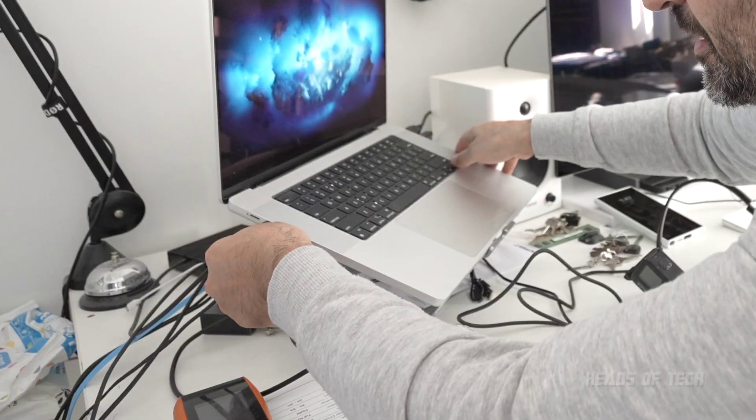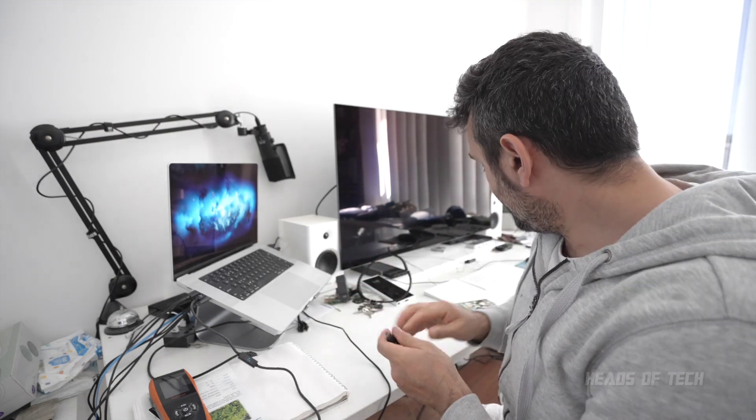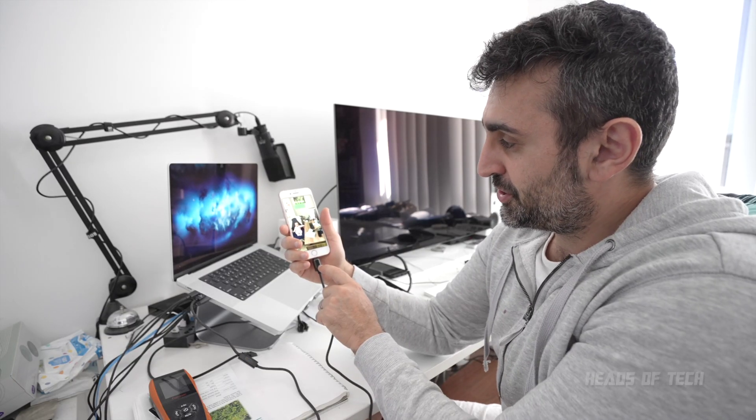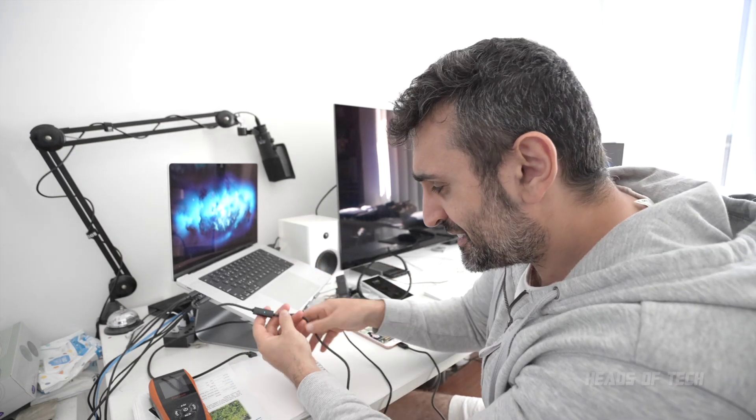You can see right there it starts off showing zero watts. With the Lightning connected, let's try to charge my iPhone.